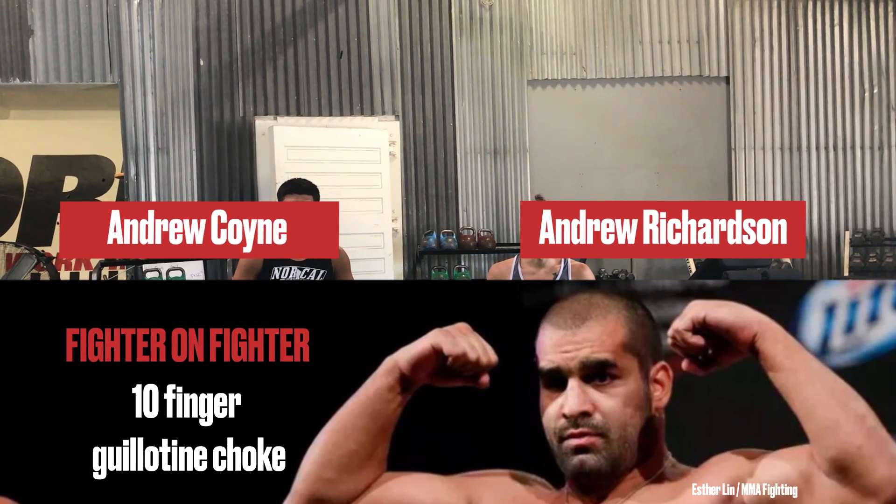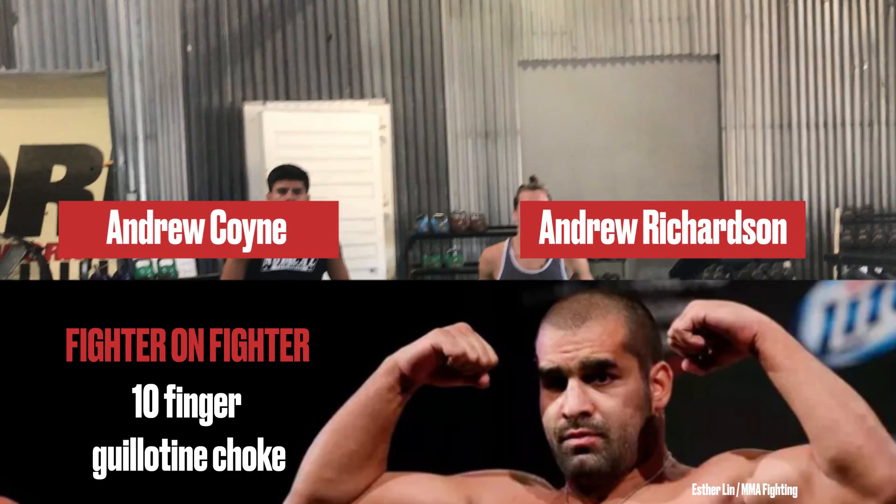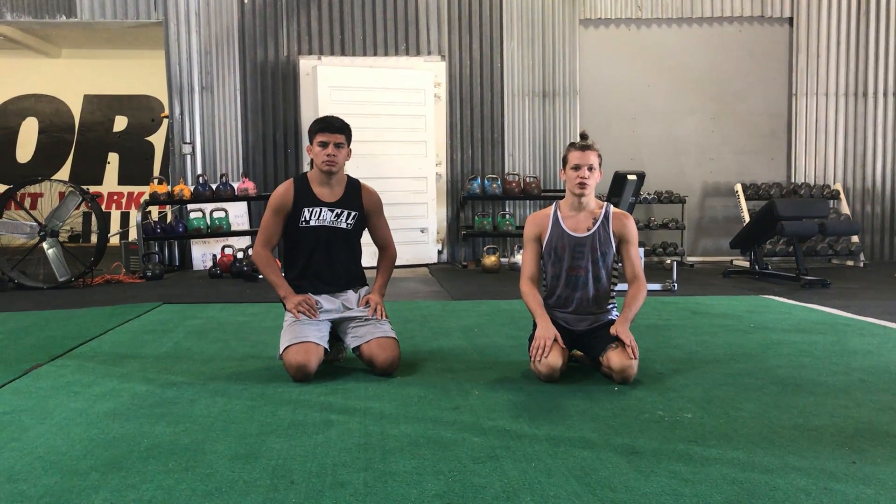Hey guys, this is Andrew Richardson and Andrew Coyne from MMA Mania here at Capital Strength and Performance for another fighter-on-fighter technique highlight. This time we're going to take a look at UFC newcomer and World Series of Fighting champion Blagoj Ivanov. He's a combat sambo specialist, a really smooth grappler with some tricky stuff, a powerful guy, hard hitter.